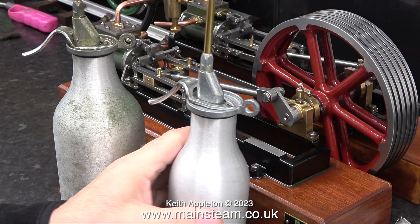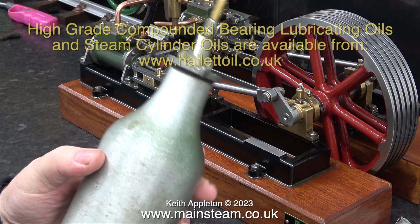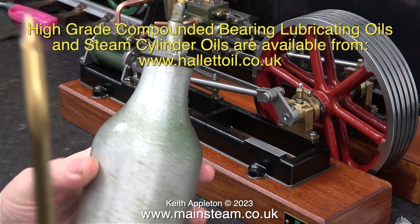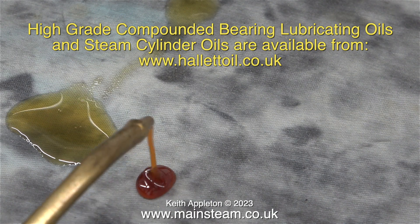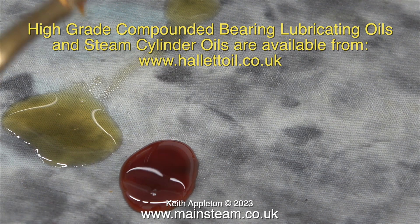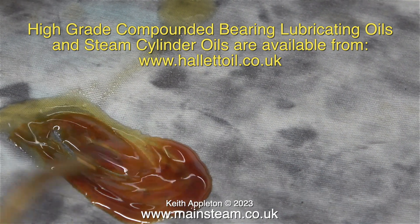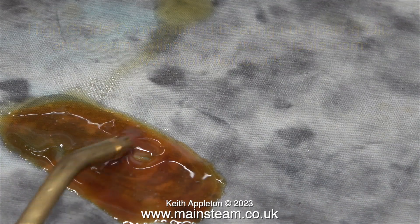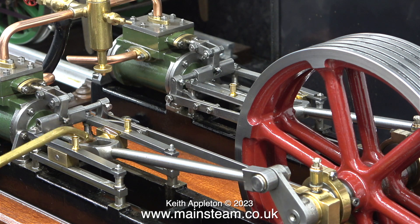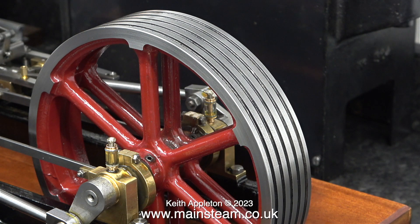And now for top tip number two: use a different type of lubricant. I use two types of oil. This is general lubricating oil from Hallite Oils. This other one however is superheater steam oil and it's much thicker. Steam oil is very different — it's a lot thicker, far more viscous. I do use steam oil on smaller steam engines like Stuart Number 10s because over a short period of time the entire engine gets extremely hot. The crossheads, main bearings, big ends, and small ends all need ordinary lubricating oil, but for the purposes of this video I'm now using steam oil. Steam oil being much thicker is a great gap filler.